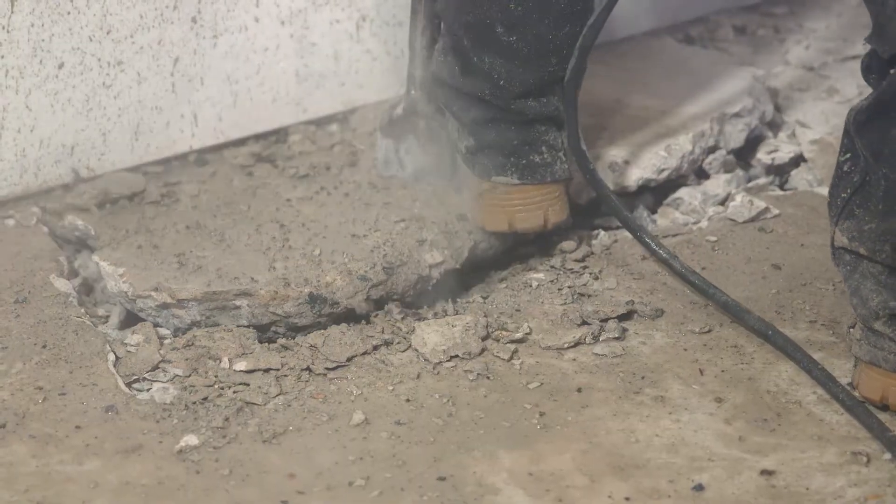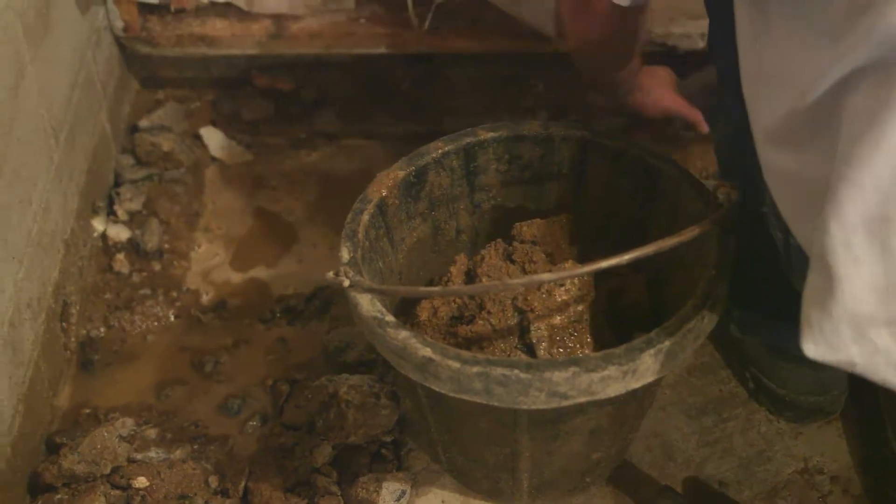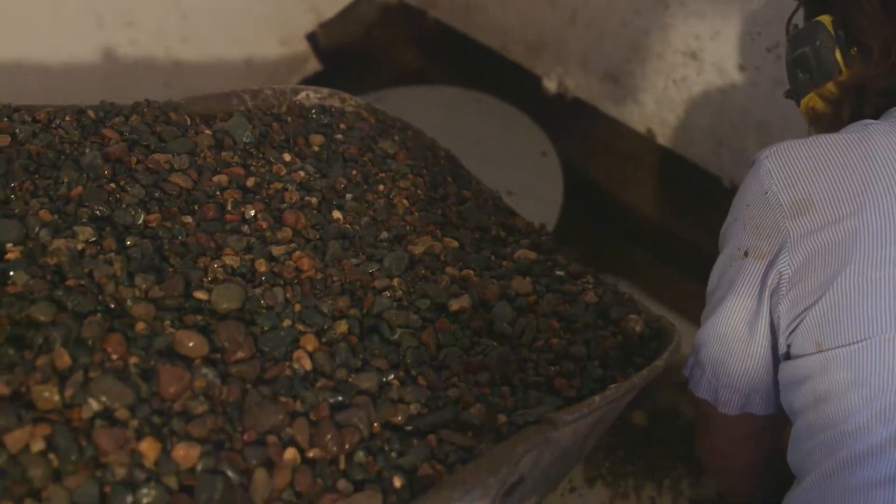Our crew jackhammers the concrete around the perimeter of the basement, digs a trench that slopes down to the sump basin, and pours washed rock into the bottom of the trench to keep the drain tile off the dirt.